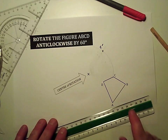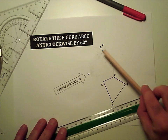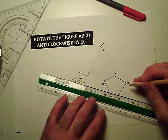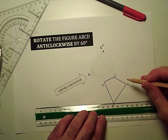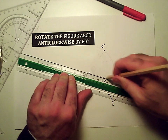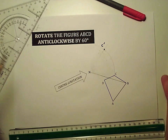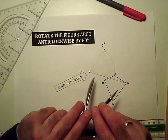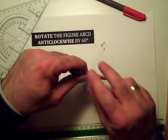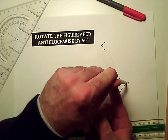So that was C — it travelled along this curve 60 degrees anti-clockwise to get to there. So I'm going to do the same thing with the other points. I'll start with B. So I'm going to draw a line from the center of rotation out to my point B, and then I'm going to do a curve with the point of my compass on the center of rotation and the pencil on B.